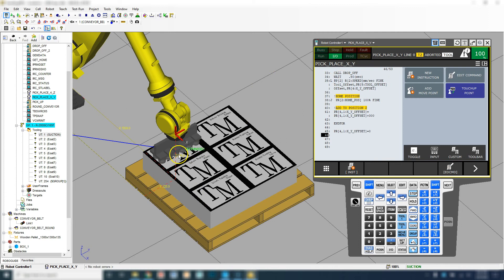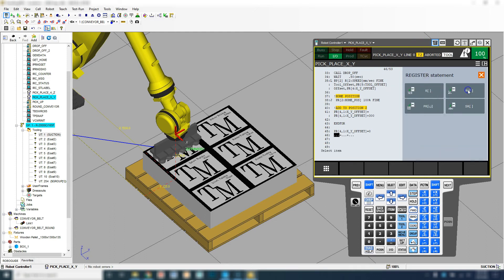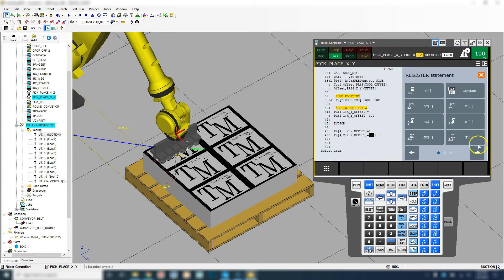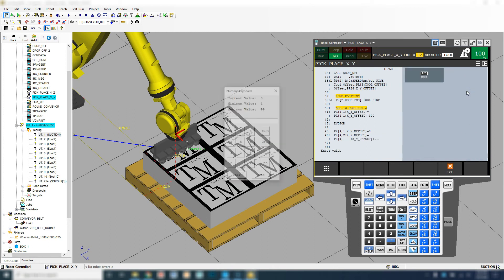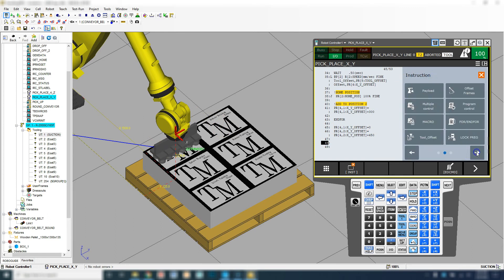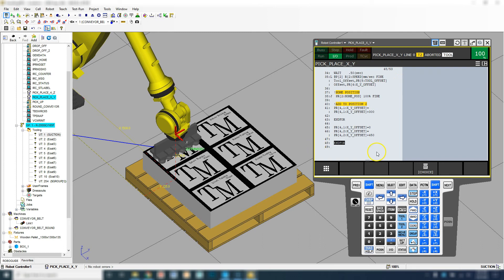So it's going to go back to the first row. Then what we're going to do is add one to our Y component, which is our column. New instruction, Registers, Add, Position Register IJ, Position Register number four, which is our XY offsets, and we're going to utilize our Y component. We're going to take that number, which is what it was previously, and add 450 as a constant. So we're going to move over to the second column, and then it's going to run through all the code again. This is where we're going to add the last End For — that's the second for loop.